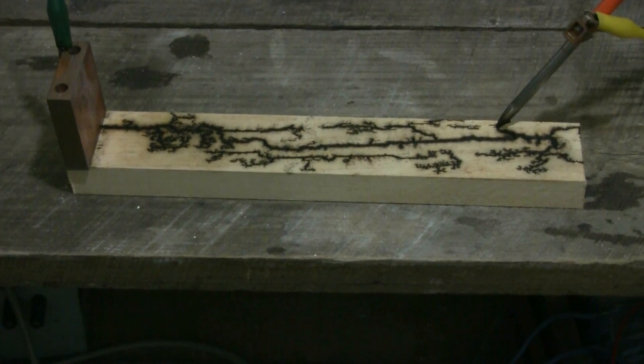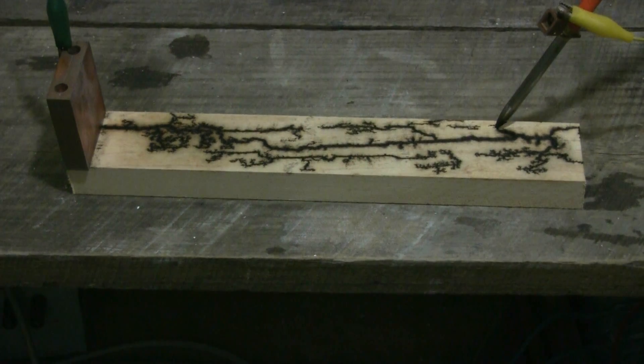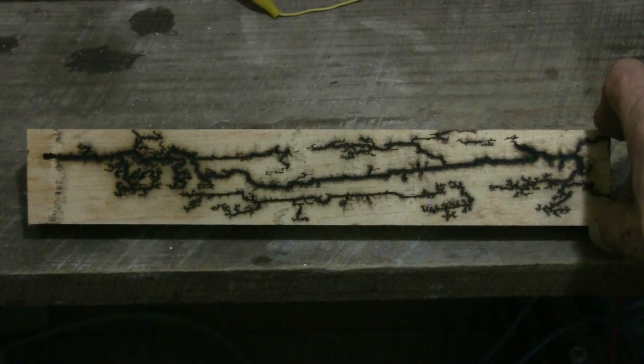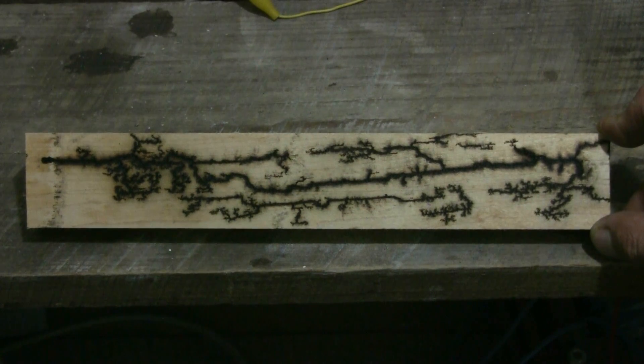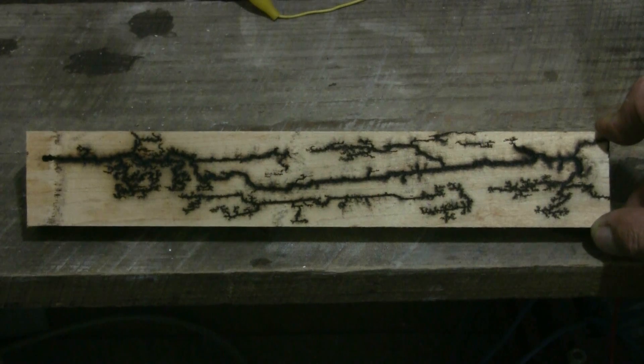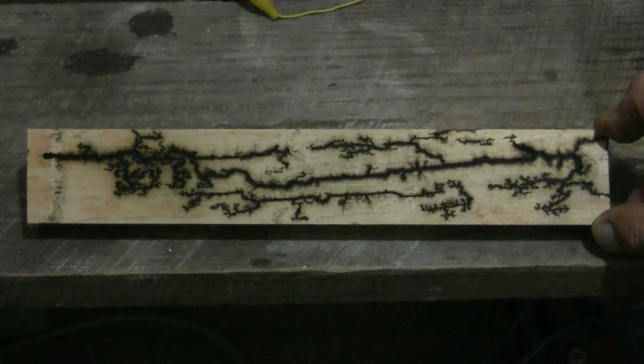Well, the maple seems to have worked the best, I think. The maple piece took quite a nice pattern from the electric charges working down it. I'll see if I have another hardwood sample and I'll try one more piece.